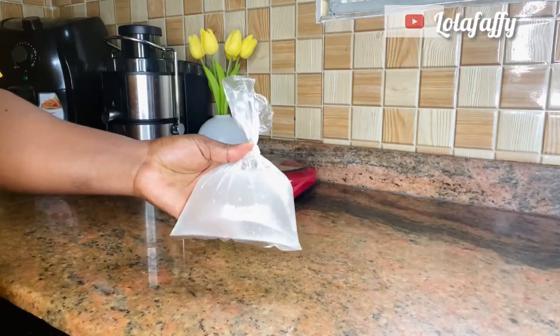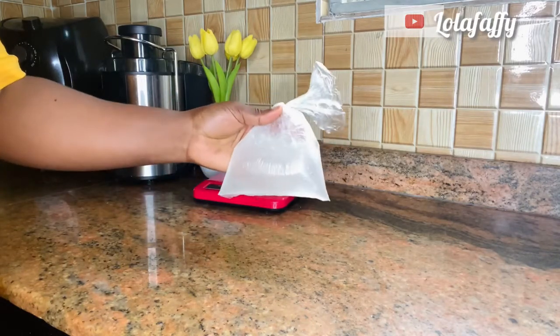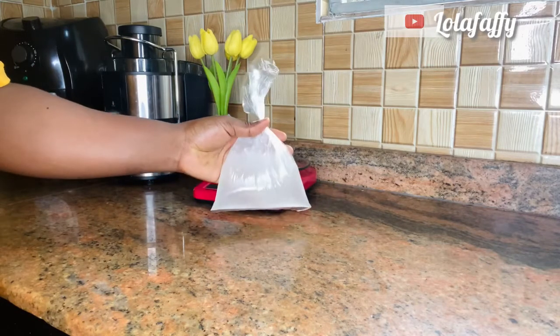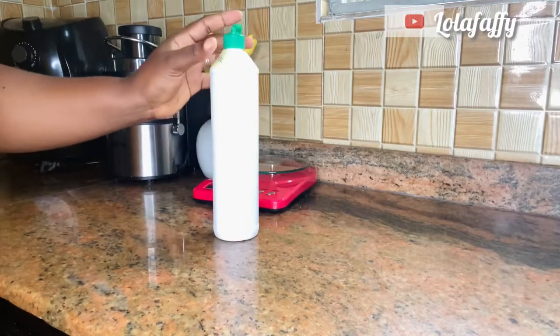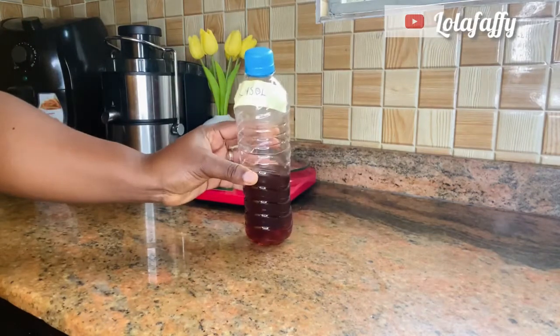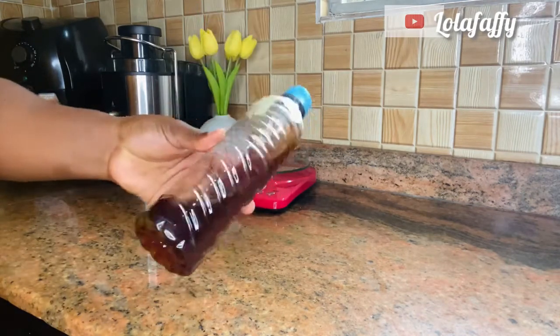This is what texapone looks like — exactly like pap — and you need 250 grams of this. The next one is phenol, also in 250 grams. The next one is Lysol, also in 250 grams.